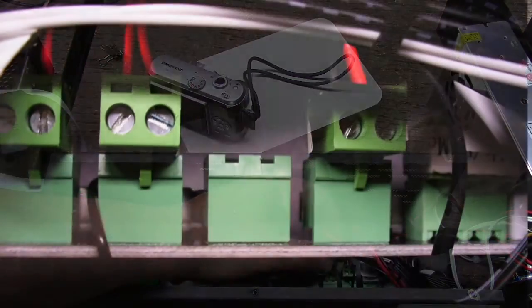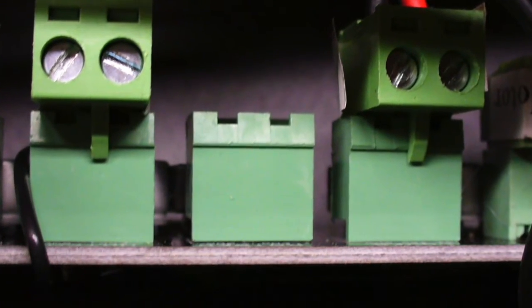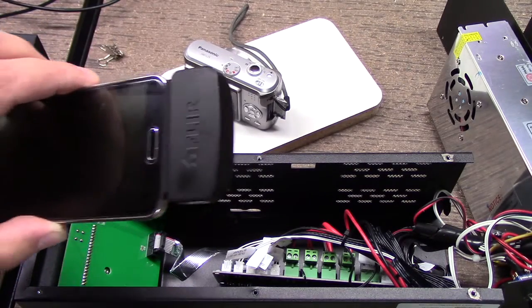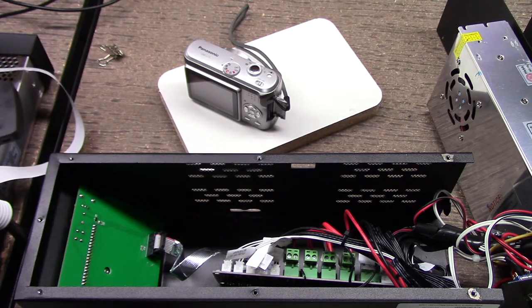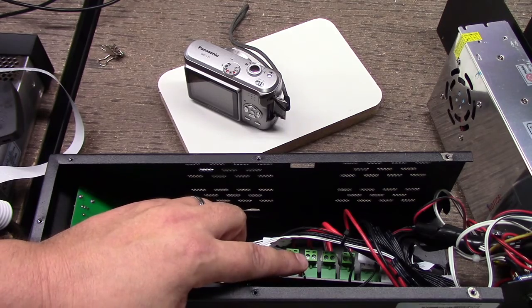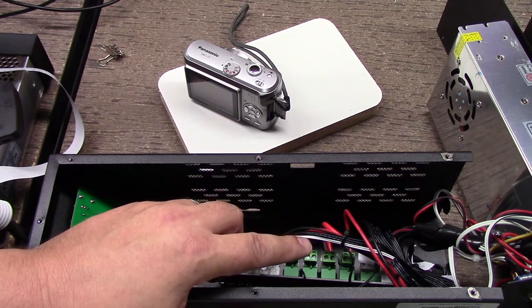I'll put some close-up overlays — I took some macro images of the connectors — and I'll put those as overlays now as I'm putting this connector back in. I don't really see anything here as a problem, but that doesn't mean you can't have one. I've also got a FLIR thermal imaging camera, so I want to heat up the bed and see how hot it's getting, because if it's actually shorting out, the FLIR will show the heat signatures. I'm going to warm up the bed and come back and take a look at it with the FLIR.